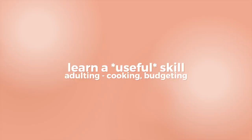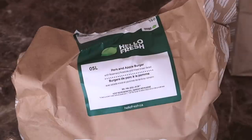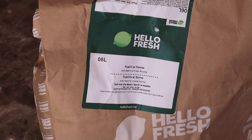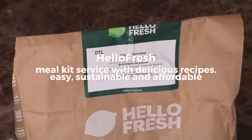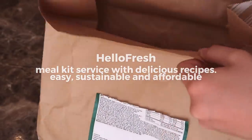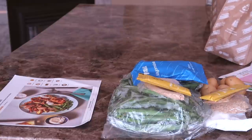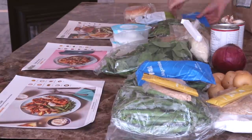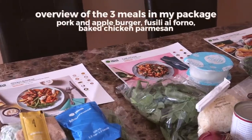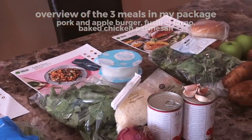My next tip is to learn a useful skill that you wouldn't otherwise learn in school. For example, one skill that I'm working on is cooking, which brings me to mention the sponsor of today's video, HelloFresh. HelloFresh is a meal kit service that offers a ton of different delicious seasonal recipes and comes with freshly cut produce and pre-measured ingredients delivered right to your door in sustainable and recyclable packaging, making the entire process of cooking a lot more environmentally friendly, accessible, and affordable.